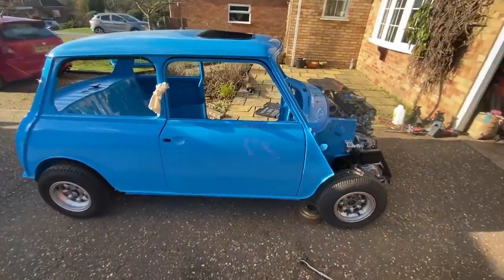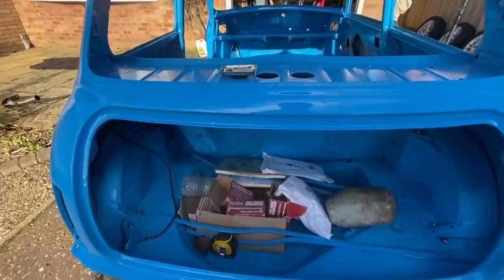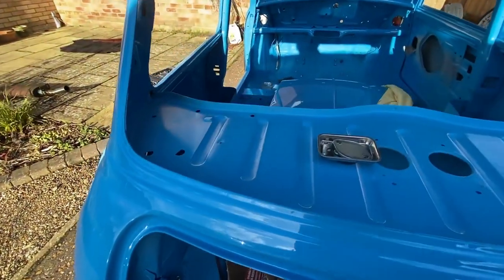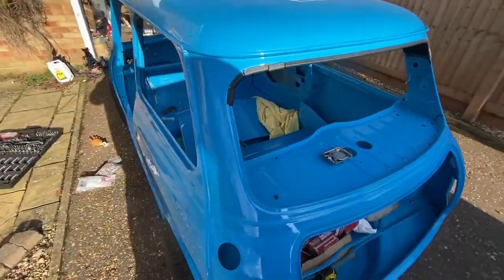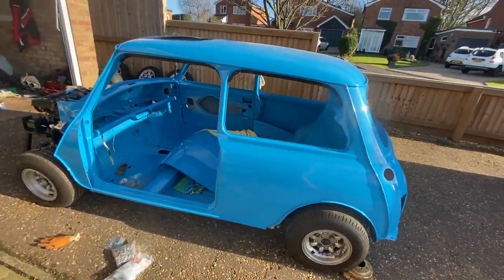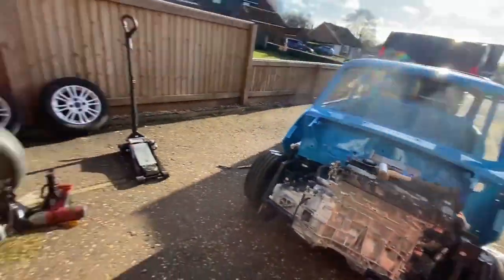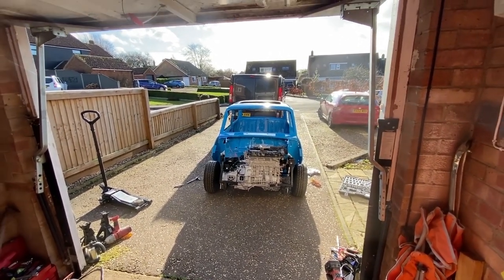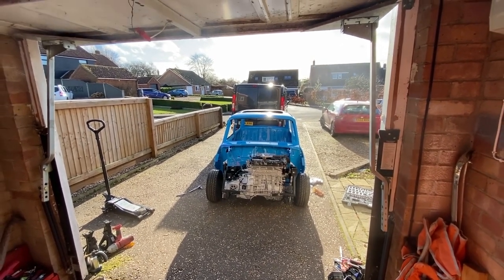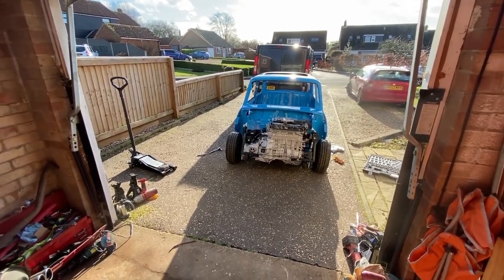Just a bit of a walk around the car. As you can see, it's looking pretty awesome. I've got the front subframe already done because it was on the other car. I built the rear subframe and put that on, so I've got it rolling. And I've got the engine mounted — that's pretty much as far as I've done.